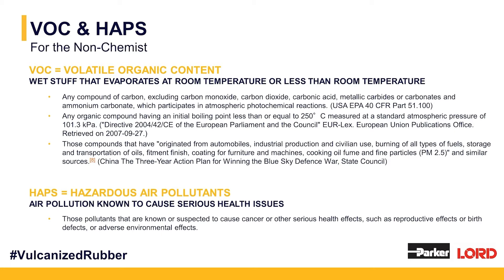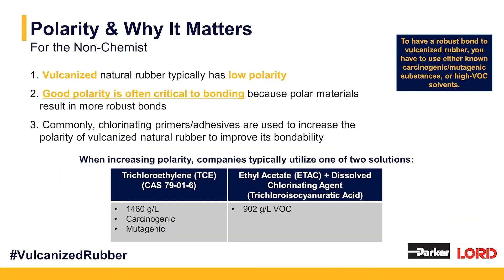There are many known carcinogens used around vulcanized natural rubber to improve its bondability. The number one solvent used around vulcanized natural rubber is trichloroethylene, and trichloroethylene has known HAPs. It is known to cause serious health issues. Polarity and why it matters is interrelated to HAPs and VOC. To bond to natural rubber requires good polarity — good polarity is critical to good bonding — and vulcanized natural rubber typically has low polarity. In order to improve that polarity, it is extremely common for companies to recommend you pre-chlorinate your vulcanized natural rubber. One of those pre-treatments is trichloroethylene, commonly called TCE. There are 1,460 grams per liter of volatile organic content in TCE.